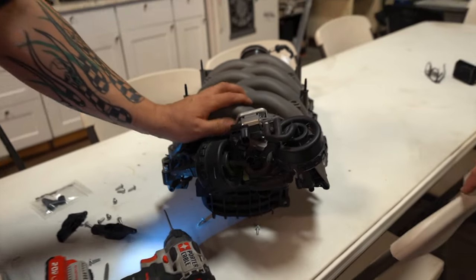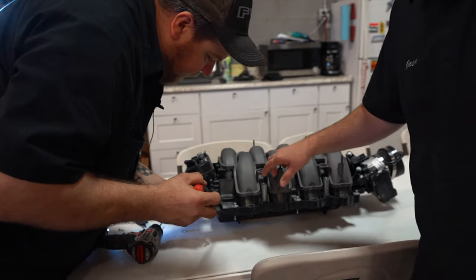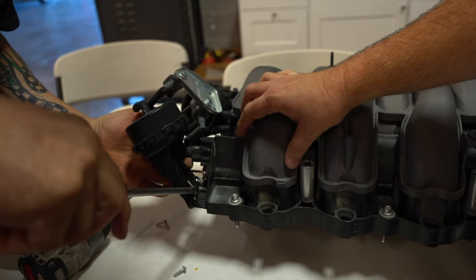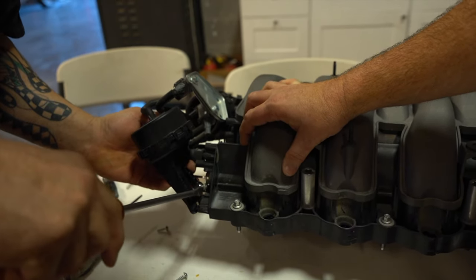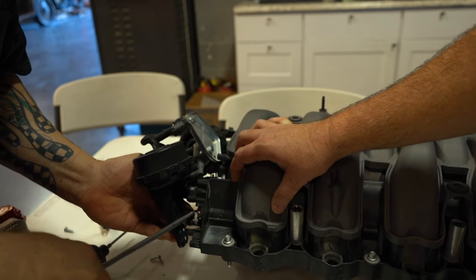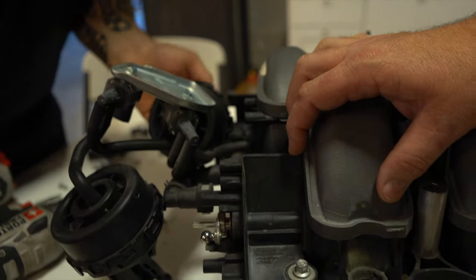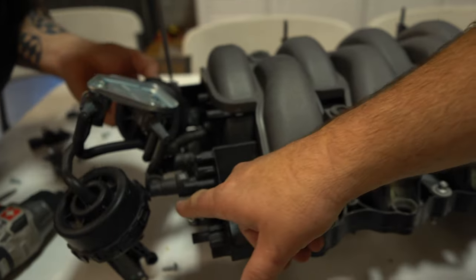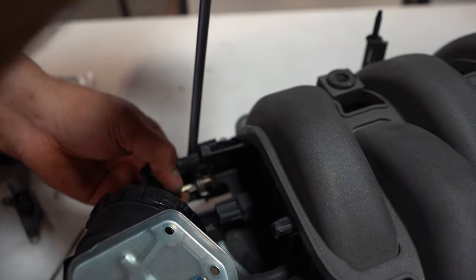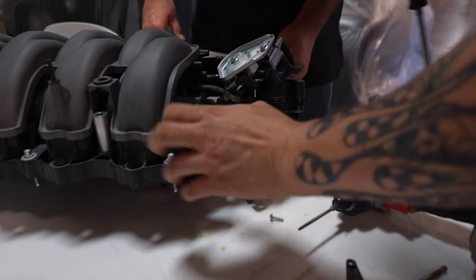When you get down at the bottom, you have your arm. You've got to pop that off with these ball sockets — there's one on each side. On each side you've got those ball sockets that have to come off. As you can see, they can be a little stubborn; you don't want them to fall off.